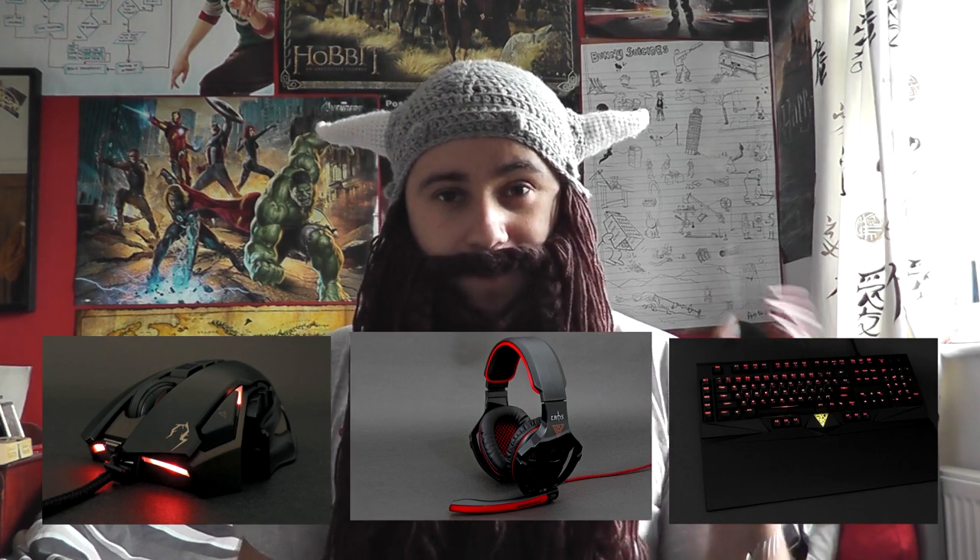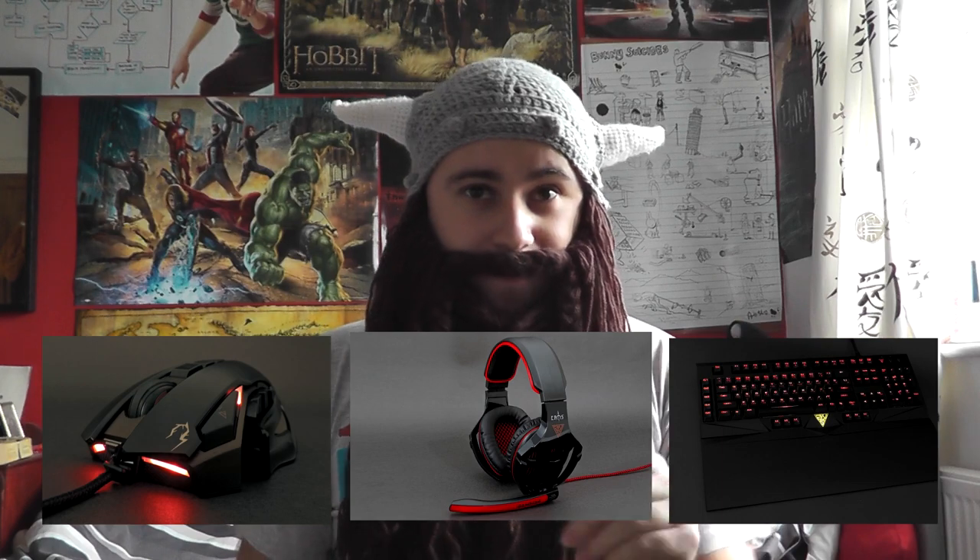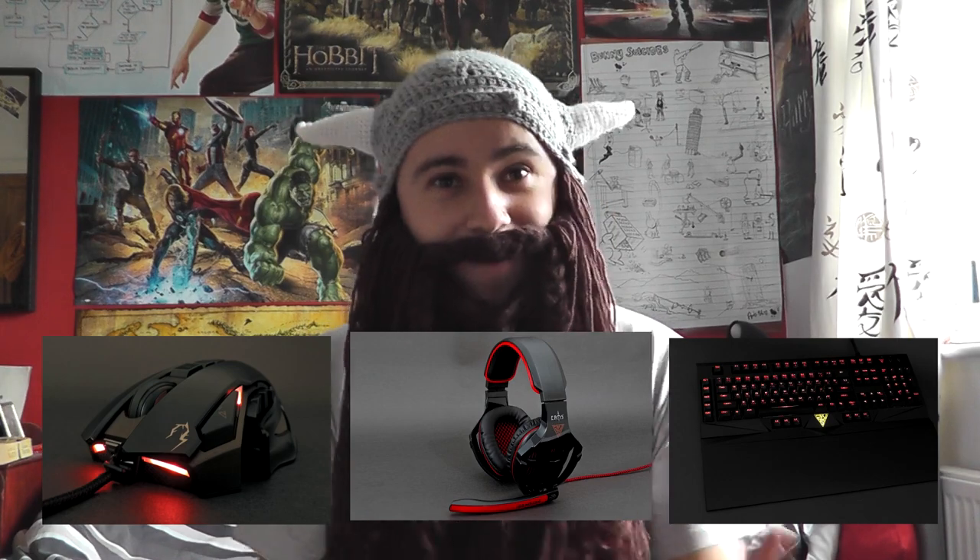You're probably thinking, Gamdias — what does that mean, what does that stand for? Well, the first few letters, G-A-M, stands for Gaming Art in Motion, and the D-A-S is actually Latin for God. So the idea behind the name is that by using Gamdias products, you will be the God of gaming — or something along those lines. I really like that, I think that's pretty cool. It's nice when there's a reason behind the name.